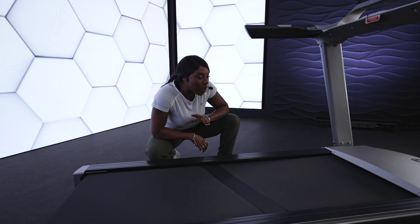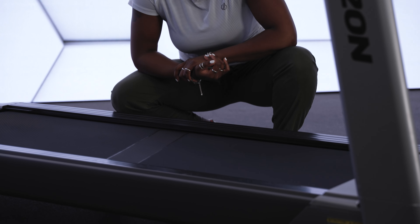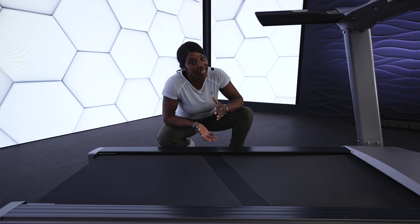Now, it's not all about looks, it's what's on the inside that counts. This has a whopping motor and a wide deck. It is perfect for your intense trail runs — it's like taking the outdoors indoors.